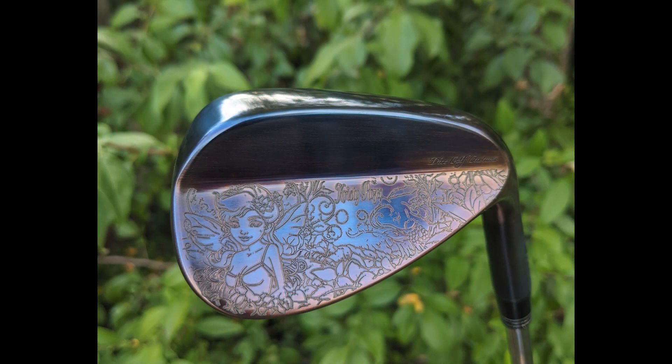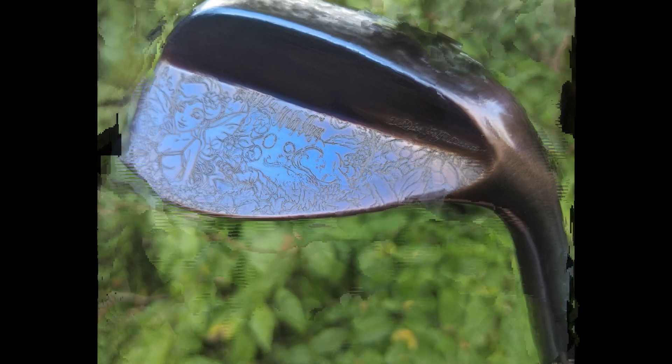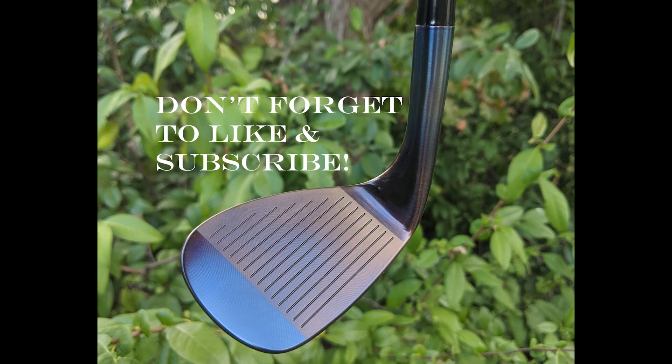And that's pretty much it — the wedge is just about done. This is the final result. I hope you guys liked the video and liked how the wedge turned out. My wife really loved it. I may do a couple more with slightly different designs for her, but if there's a specific wedge design you'd like to see, please drop it in the comments below and maybe I'll put it together for you. As always, thanks for watching and we'll see you guys next time.